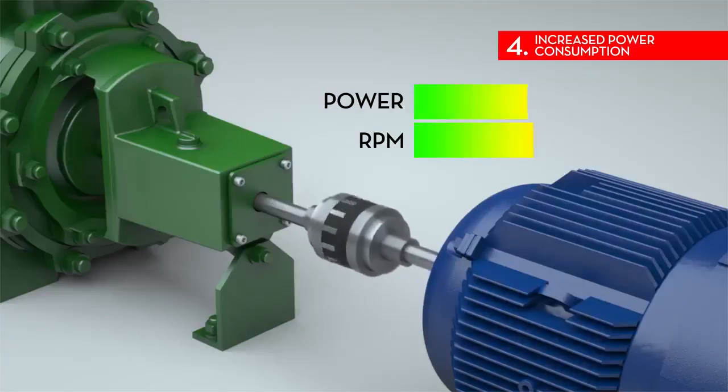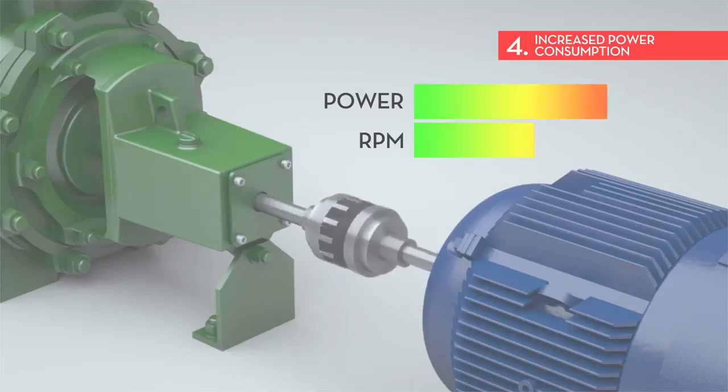4. Increased power consumption. Variables such as motor efficiency and load can greatly affect how much power is needed to run a machine and the associated costs.